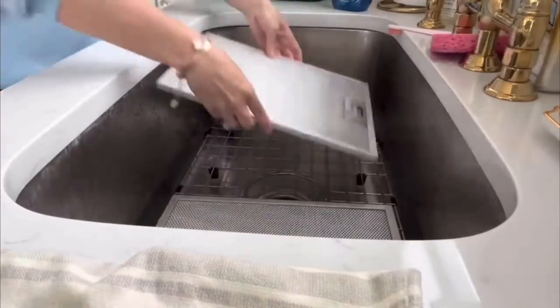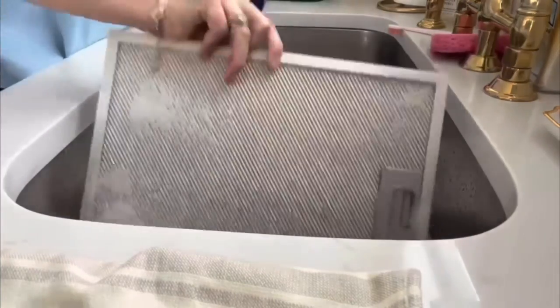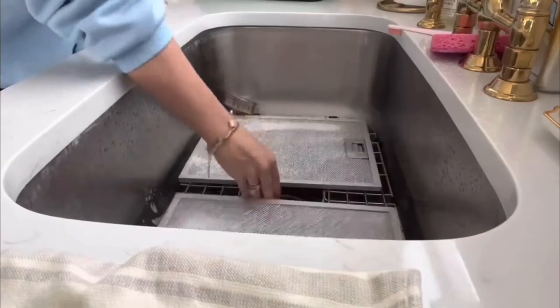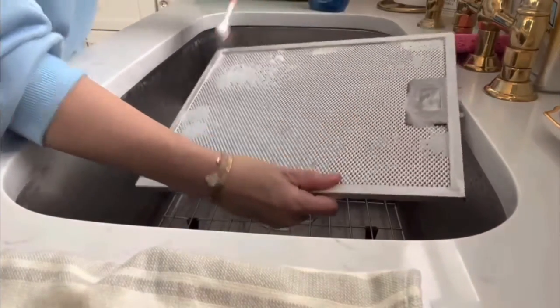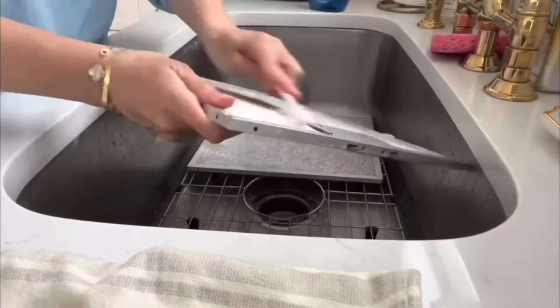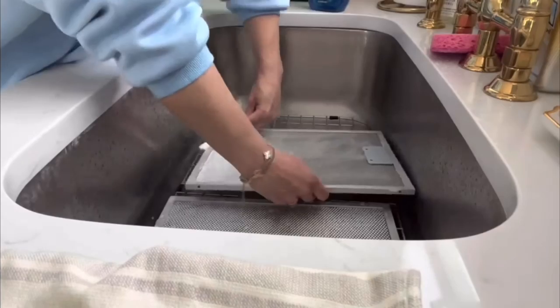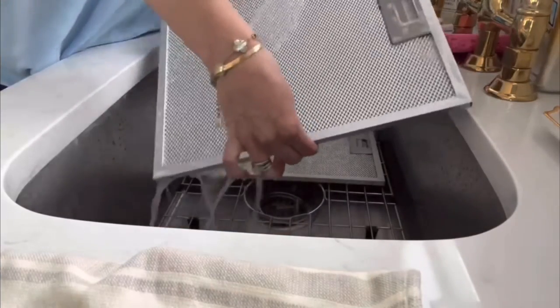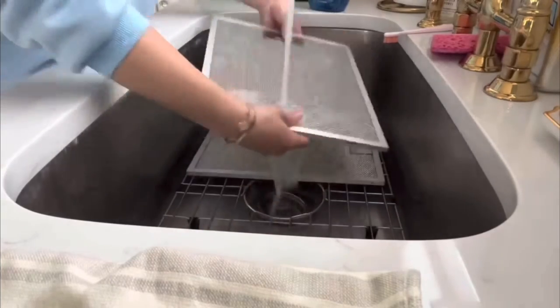Moving on to the hood filters, there are two ways I like to do this depending on how dirty they are. The first way is to use the Dawn Power Wash. I let it soak for a while, use a little toothbrush to get in there and get all the grease off. Then make sure you wash it thoroughly with hot water to remove any excess soap. Let them air dry for quite a while, make sure they're nice and dry, and then click them back into place.